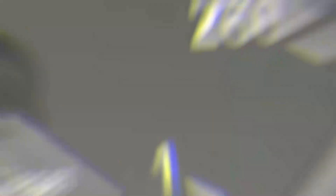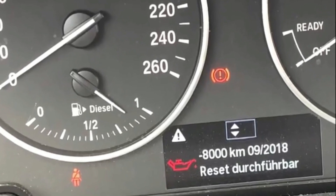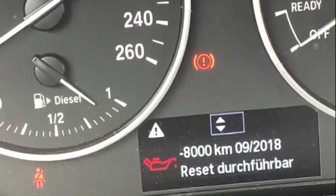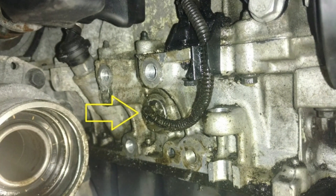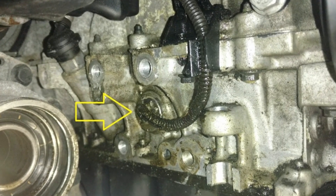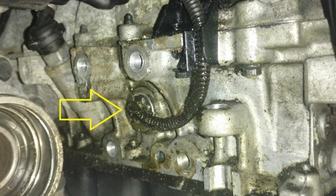First: repeated blinking from the oil pressure light. If the oil pressure sensor is not working properly, there will be blinking from the low oil light on the dashboard. This could cause the driver to panic, believing their oil levels are low, which would damage the engine if true. To determine if this is a real warning, manually check your oil level. If it isn't low, you likely have a faulty oil pressure sensor and need to replace it. However, a faulty oil pressure pump could also cause this, as the oil pressure may not be accurately determined.